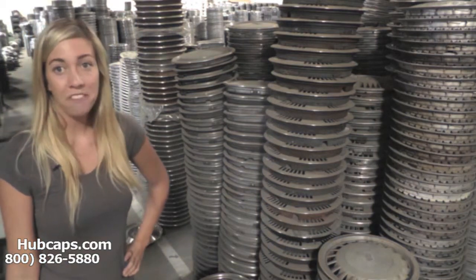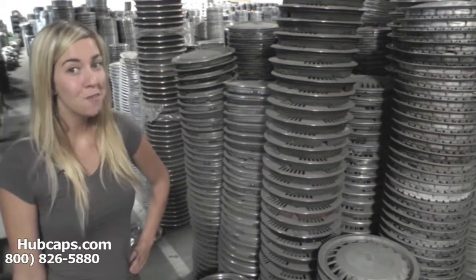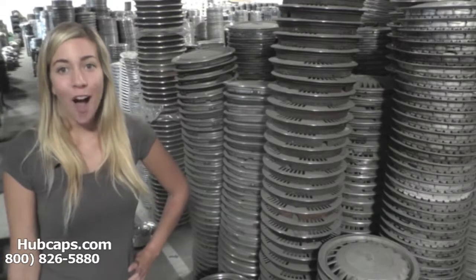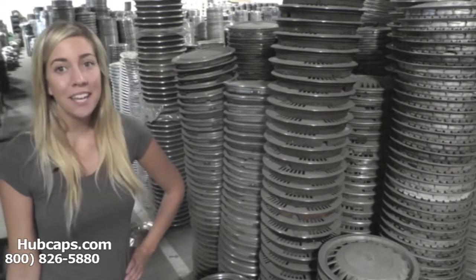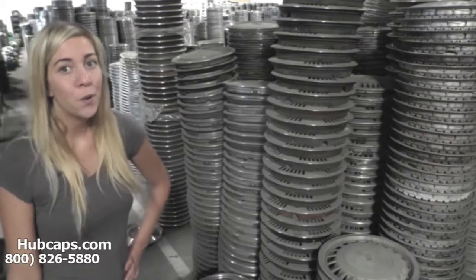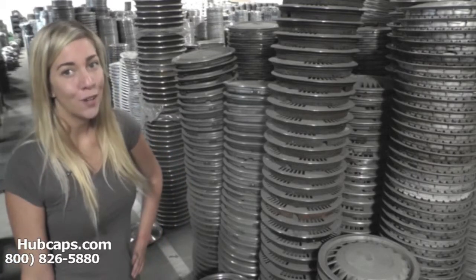Hey everyone, it's Brittany from Hubcaps.com. Today's video was made for all of you searching for old hubcaps — you've definitely come to the right spot. Hubcaps.com is home to over one million hubcaps. Not only have we been in business for over 34 years, but we specialize in the restoration of hubcaps and wheel covers. So look no further — Hubcaps.com has exactly what you're looking for.